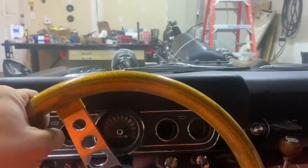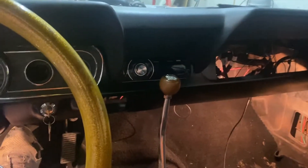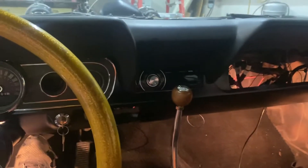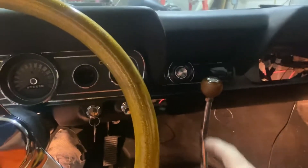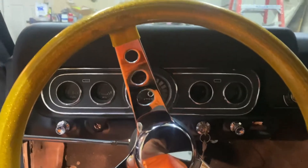That's just a quick overview of it. It's getting a full stereo — I've got a five-channel amp behind the seat, it's going to get two subs, Infinity Kappa door speakers, Infinity Kappa in the back, and a new Pioneer head unit. It's going to bump. See ya!